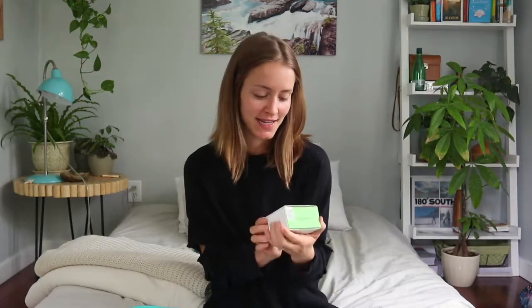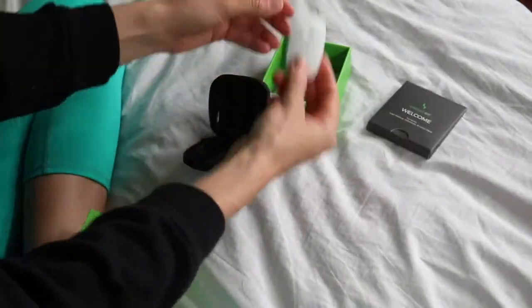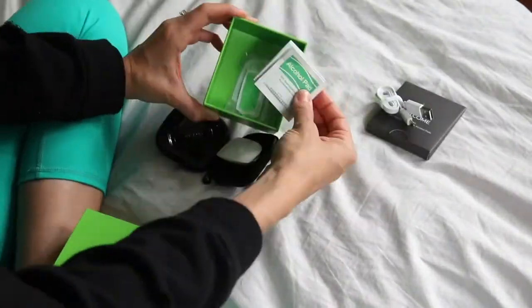So we're going to unbox it. I'm excited to see — I'm really curious how big it is. So here it is, guys. This is what goes on your back. It's really lightweight.